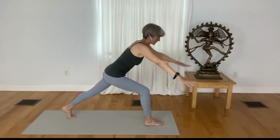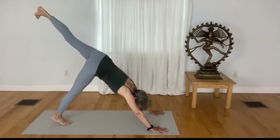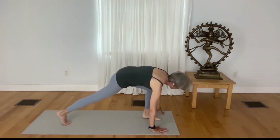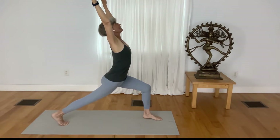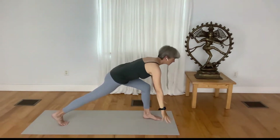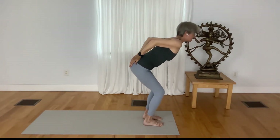Exhale, take your hands down, step your right foot back, inhale. Take your left leg up, bend your left knee, step your left foot right between your hands, slowly rise up with the hands nice and wide apart. The back leg strong, your gaze lifted — receive the fullness of your breath. Release your hands down, step your back foot forward.